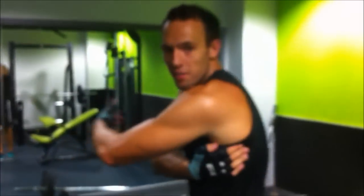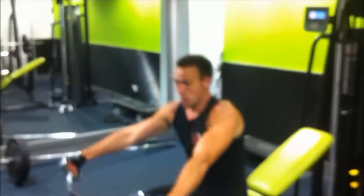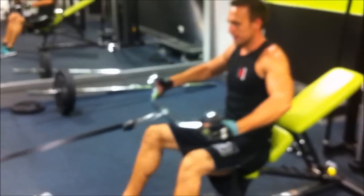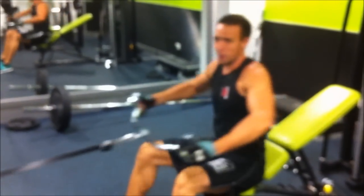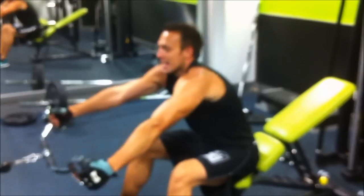The last exercise we're going to do is a wide grip row. This is going to be working on the outer lats. We're going to take the row, pull it back, lean forward. Again, we're going to do pyramid sets: 12, 10, 8, 8 and 6.